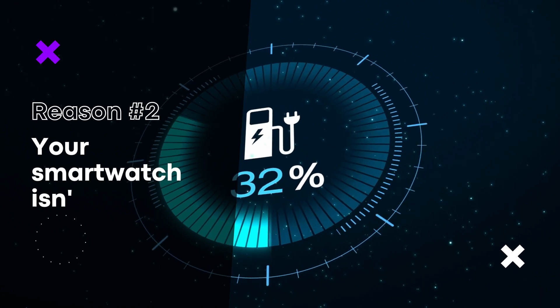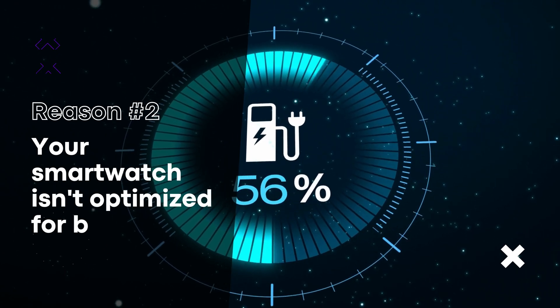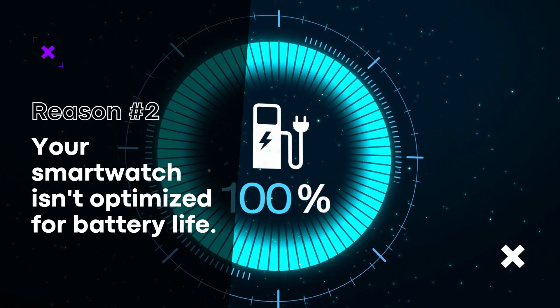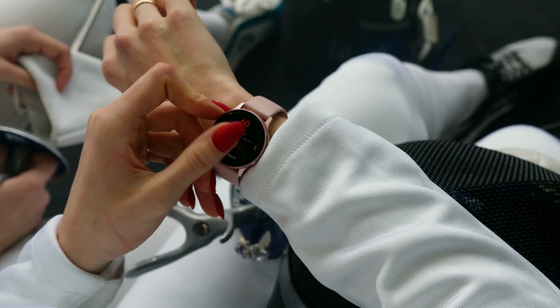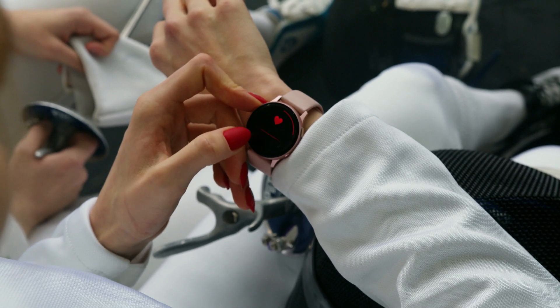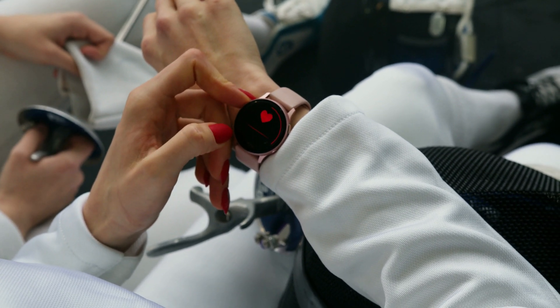Your smartwatch isn't optimized for battery life. Different smartwatches have different battery life, and some are better optimized for longer use than others. If you have a smartwatch that isn't known for its long battery life, it might be time to consider upgrading to one that is.